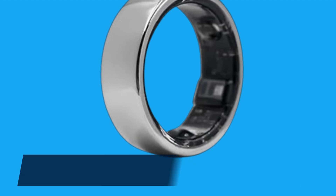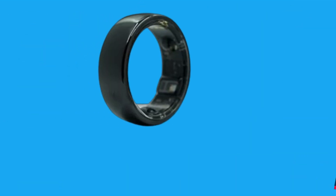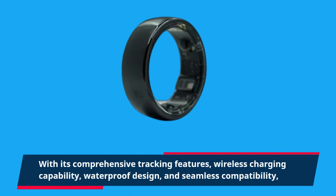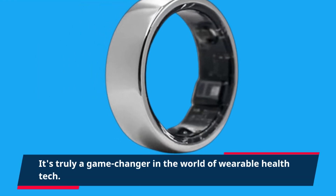In conclusion, the Sifa Bittle Smart Ring is a fantastic companion for anyone looking to take their health and fitness to the next level. With its comprehensive tracking features, wireless charging capability, waterproof design, and seamless compatibility, it's truly a game-changer in the world of wearable health tech.